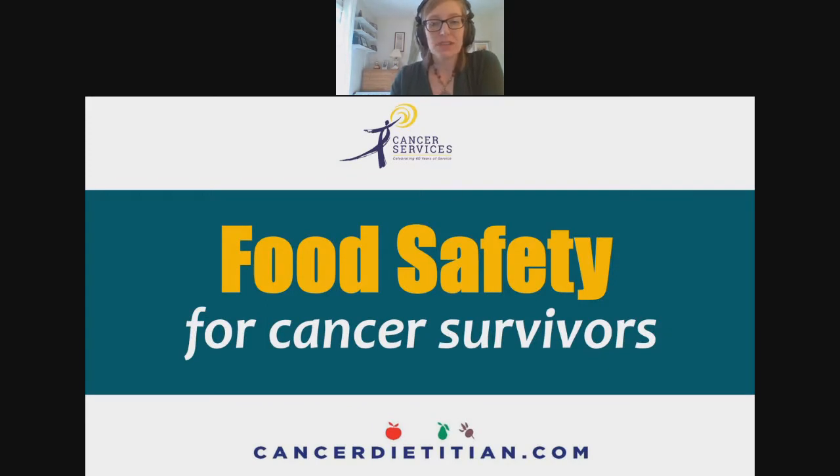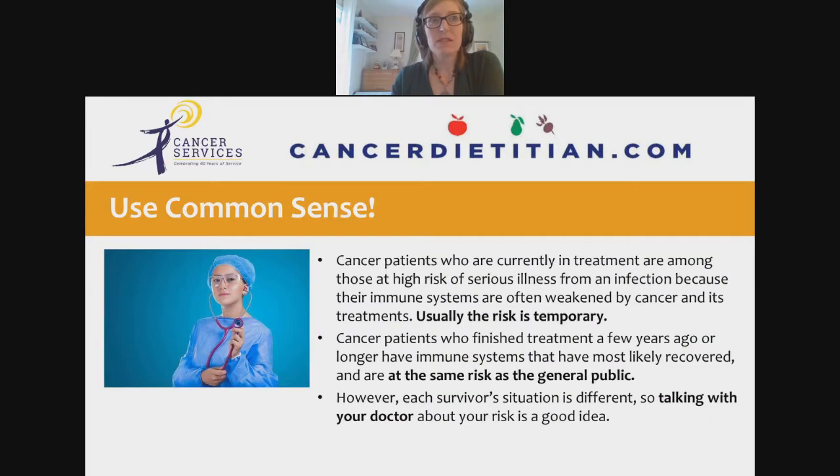For cancer survivors, the picture is a bit more nuanced. Cancer patients currently in treatment are among the highest risk for serious infection. However, this risk is typically temporary. Cancer patients who finished treatment a few years ago or longer likely have recovered immune systems and are at roughly the same risk as the general public. But everyone's situation is different — talk with your doctor if you're unsure whether you count as immune compromised.